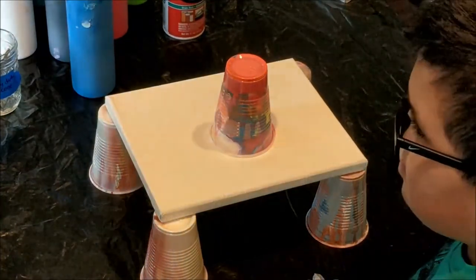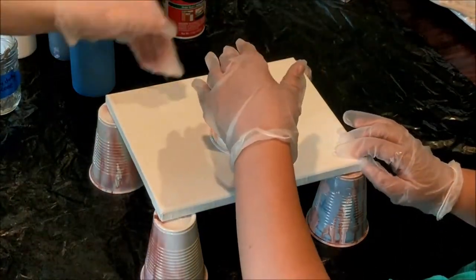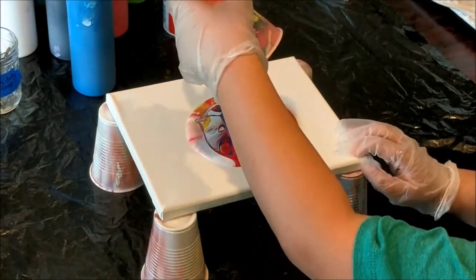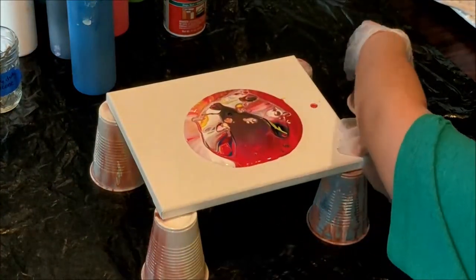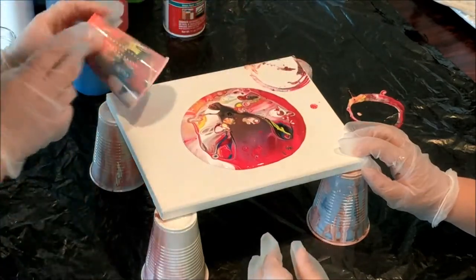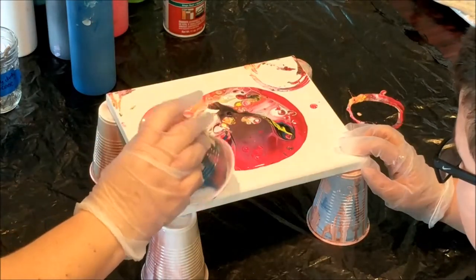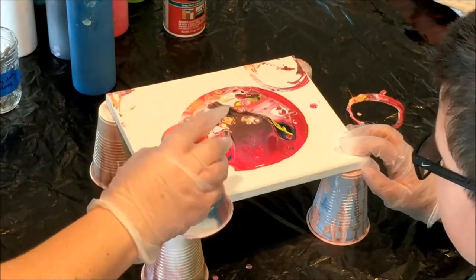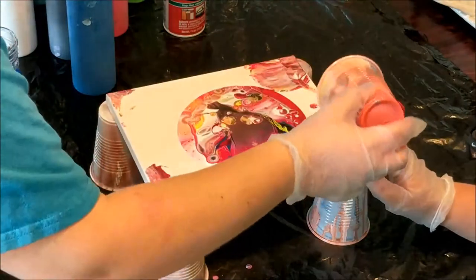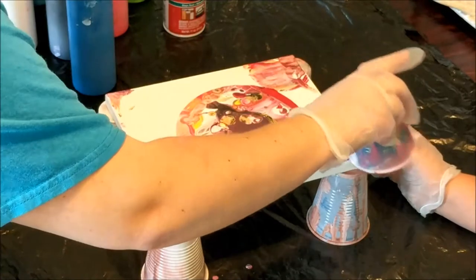And then whenever you think it's ready, you can hold down one of the corners so that it stays tight, and then pick up the cup and remember to tap some of the extra off on the corners. Oh, that's so cool! Let's tap some of the extra off on the corners because we don't want to waste our paint. And most of that will get covered anyway, which helps the paint flow over the sides.